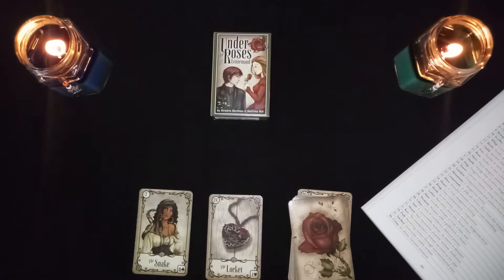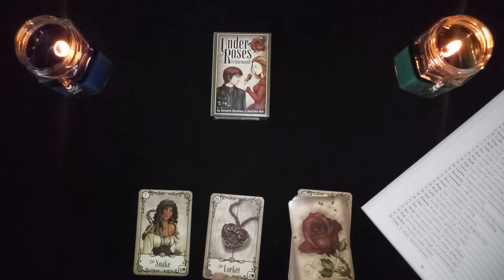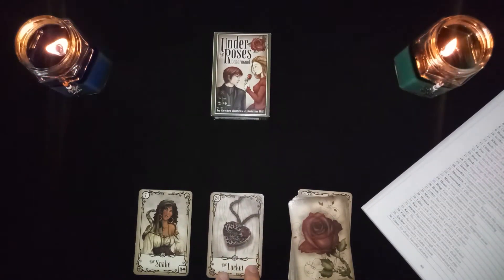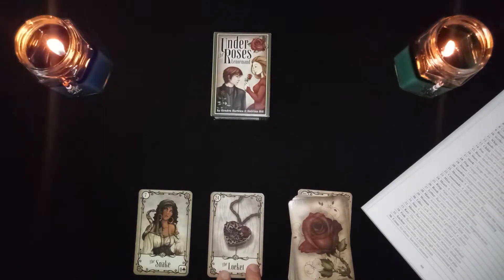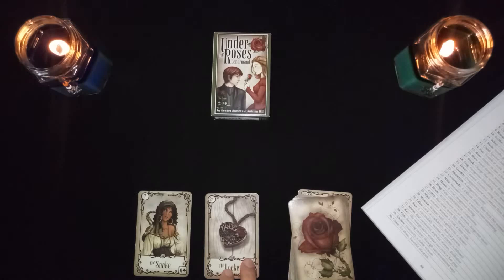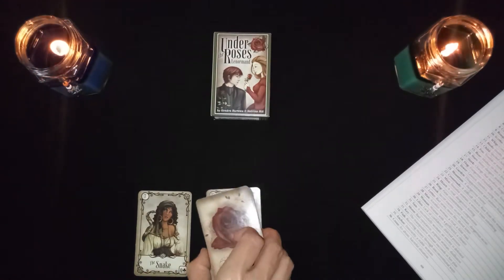The snake in combination with the locket or heart is a rival, or it could be a dangerous feeling you're having in your heart — your heart picking up intuitions, sensing something doesn't feel right. It could be someone opposing you in some way.